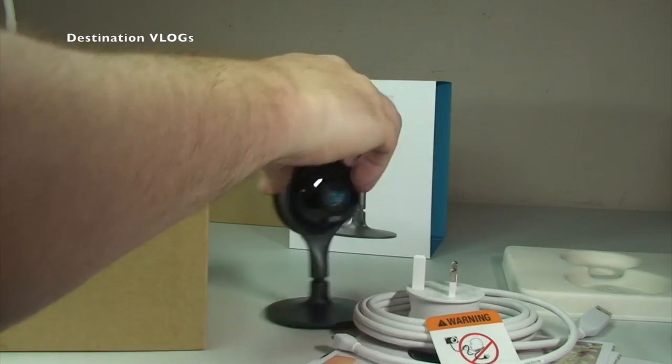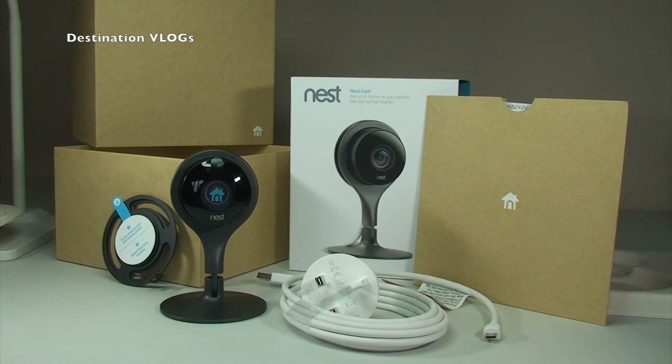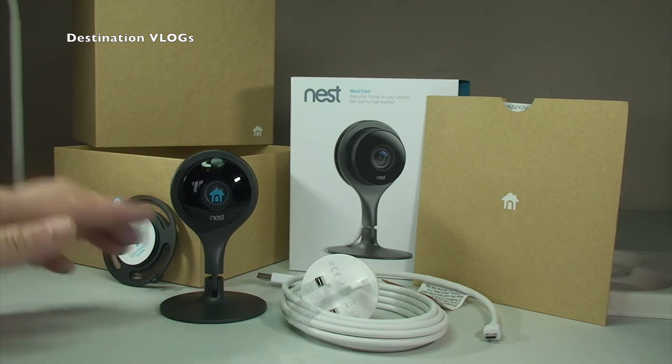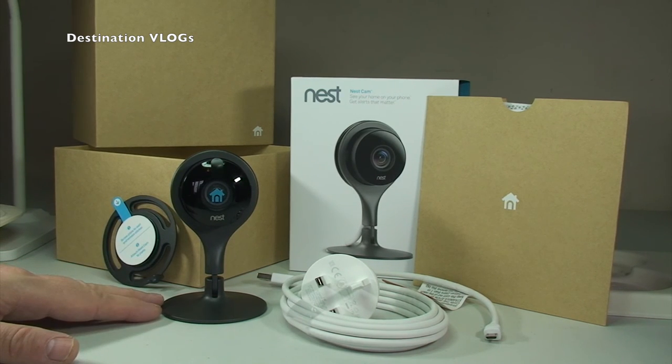And finally there are some screws in there to attach the Nest Cam to the wall. So that is everything that comes with the Nest Cam. Hopefully you enjoyed this unboxing video. Keep your eyes out — I will get a review of the Nest Cam done. I got two of these and may get more. The price has gone up; I got these on Amazon over the Black Friday period so I got them cheaper, but they are now back up to full retail price.